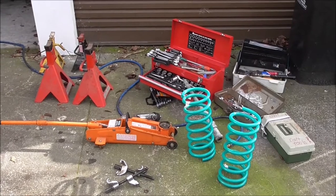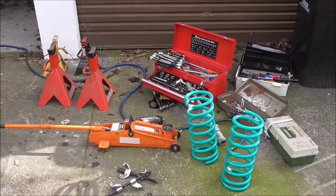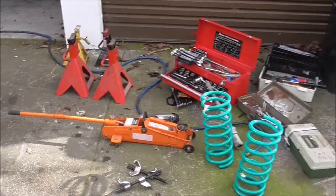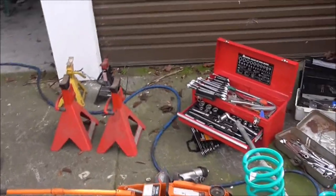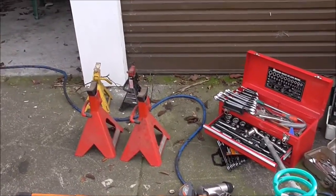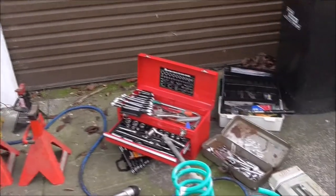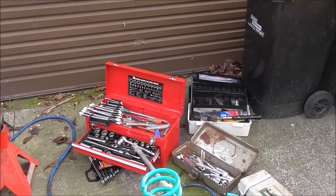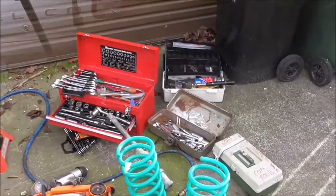I've checked with some of the clubs I belong to about a couple of different ways to do it. I've got a jack, spring compressors, some jack stands, a variety of tools including double-ups for the sockets in case any slip, and some general tools.